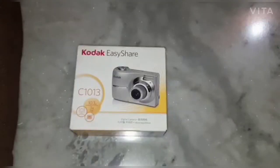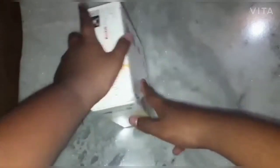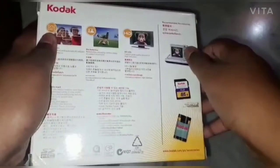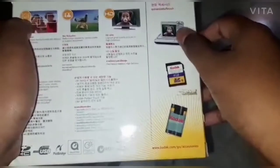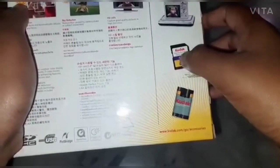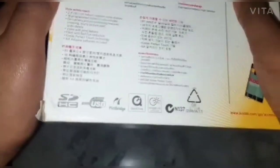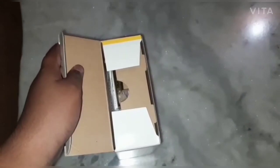So let's go and unbox it. Okay guys, I've opened the package. This is what you get in the camera box — this is the camera, this is the camera stand. They didn't give any memory card or batteries, so we need to buy those. My friend didn't buy the memory card, so I can't switch on the camera and show you.